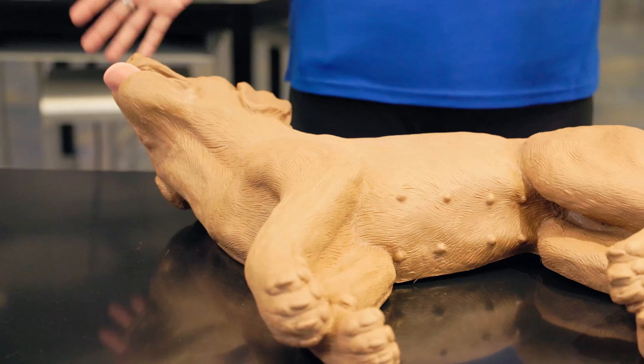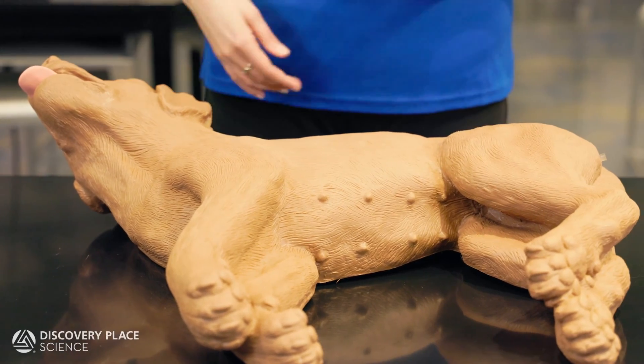Hi there! My name is Michelle Page, the biomedical science program lead here at Discovery Place, and this is my friend Casper. In honor of our traveling exhibition, All About Dogs, Casper is here to help me properly demonstrate canine CPR.